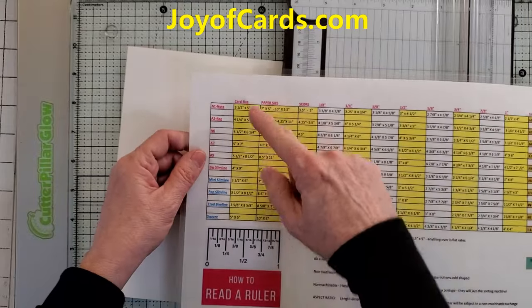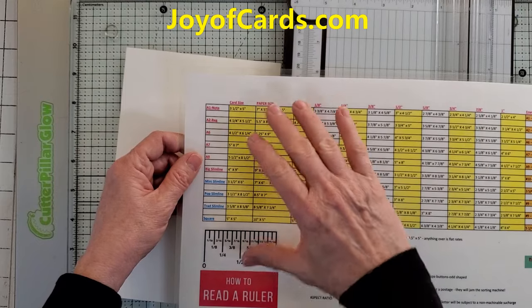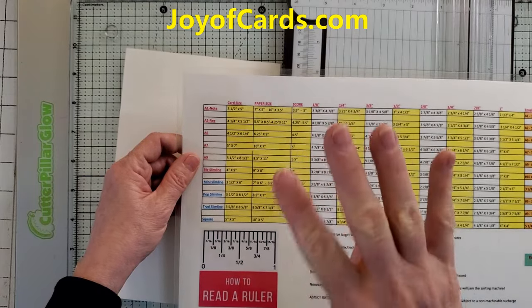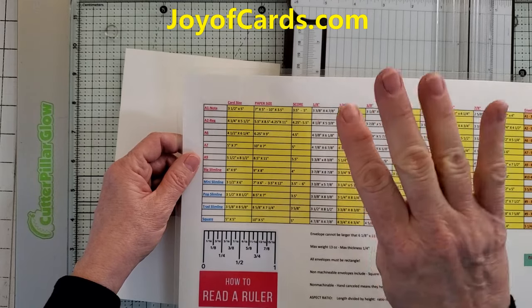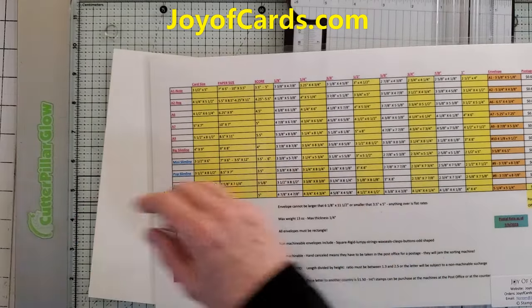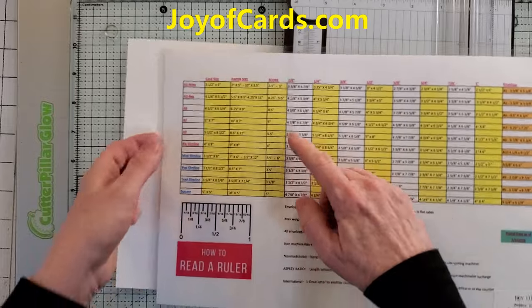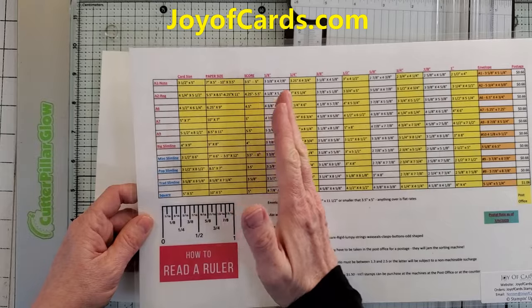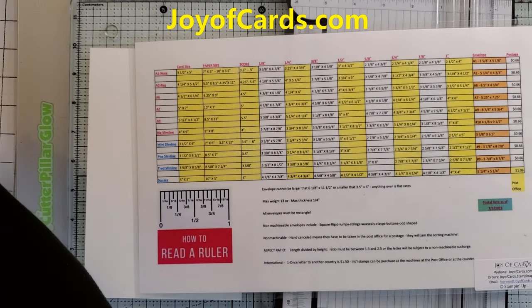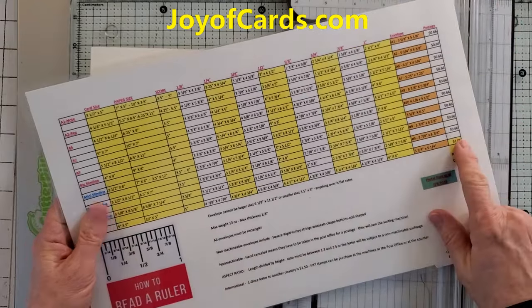On the left of the chart are the basic card sizes — you can make a card any size you want, there are no rules except when you try to mail it. There's everything from A1, A2, A6, A7, and A9. There are four typical slimline cards: a big one, a mini one, a popular one, and a traditional slimline. Then there are squares. This chart shows you the actual folded card size, the paper size, where the score lines are, layer sizes from an eighth of an inch all the way to an inch, envelope sizes, and postage — all the way to the square one.